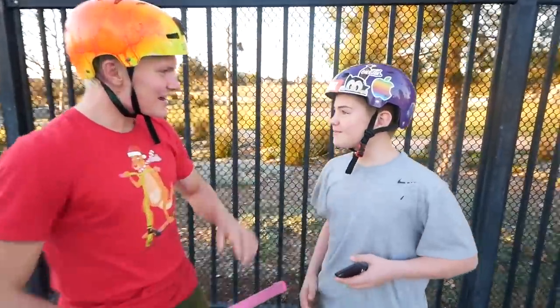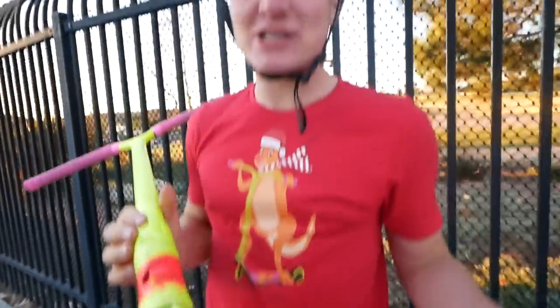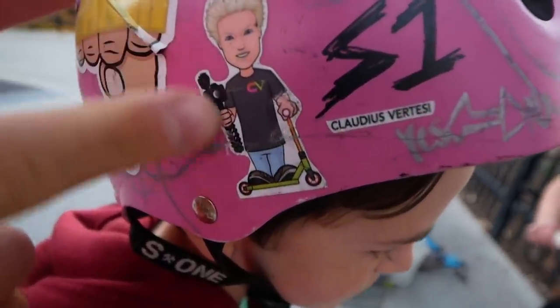Dialed, bro! Can I get a picture with you? Yeah, let's do it, bro. What's your name? Nice to meet you, Ransom — that's so random! That's going on Instagram. What do you think about this here? Yeah, let's see if it works. You think it's gonna work? We'll see. I mean, we have no spacers — we forgot to take spacers. We got the Claudius Vertesi fix sticker. Do you know there are two new versions of it?